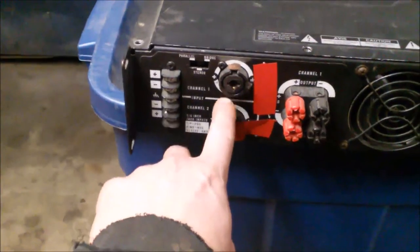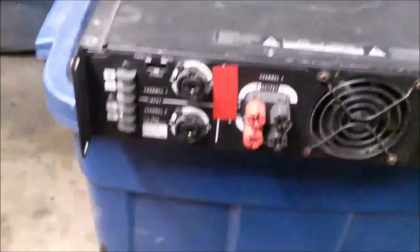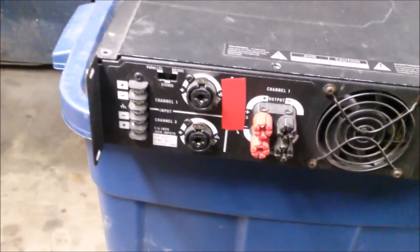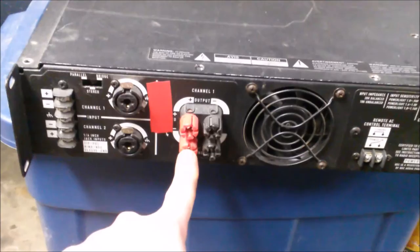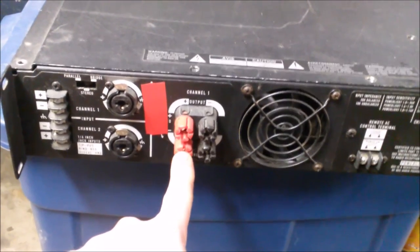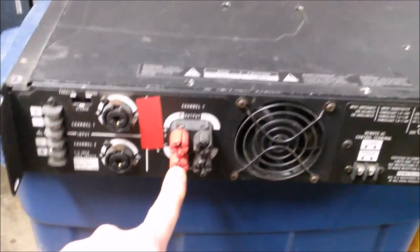For inputs, it has one of these combination XLR quarter-inch — there's another one here. I've been using this amp for only one channel. But the unsatisfying thing are these — this is it for outputs. Banana. I don't like them for road use; they tend to come out. They're not really reliable, relying a lot on friction.